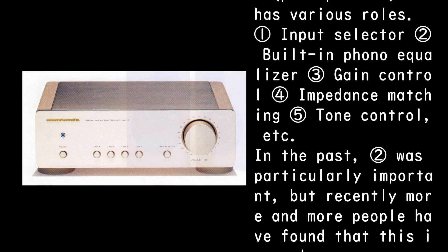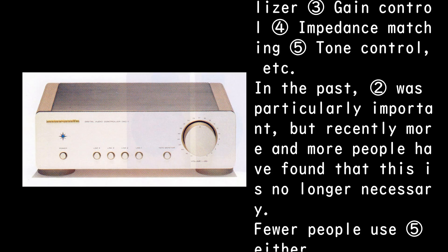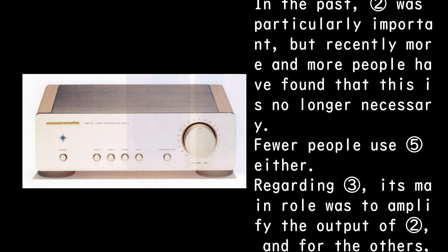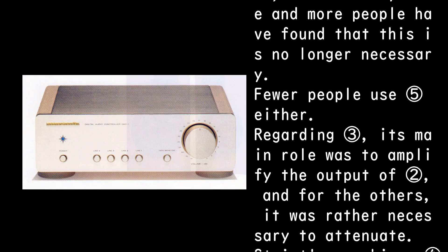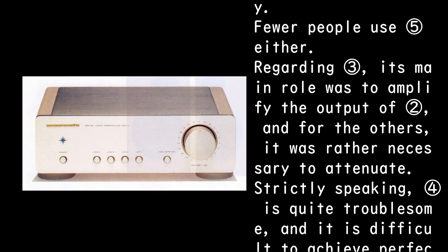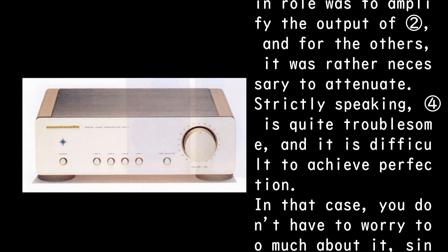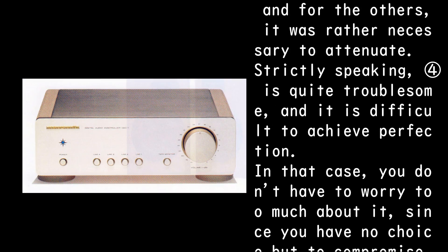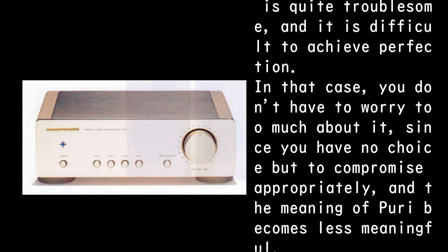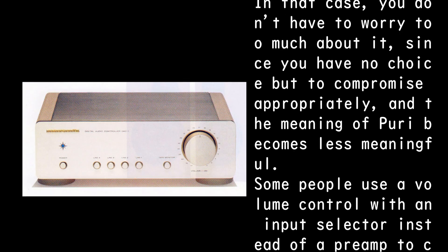In the past, the phono equalizer was particularly important, but recently more and more people have found it no longer necessary. Fewer people use tone control either. Regarding gain control, its main role was to amplify the phono output, while for other sources it was necessary to attenuate. Impedance matching is quite troublesome and difficult to achieve perfectly, so you have no choice but to compromise, making the preamplifier less meaningful.